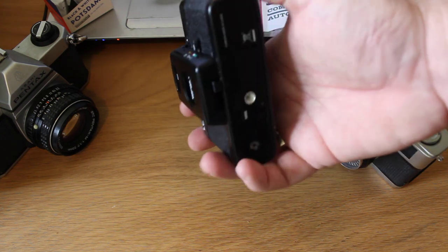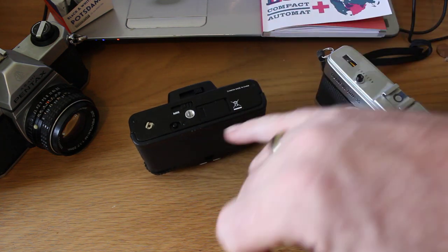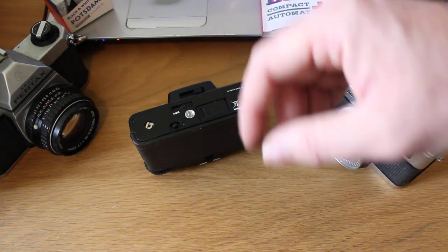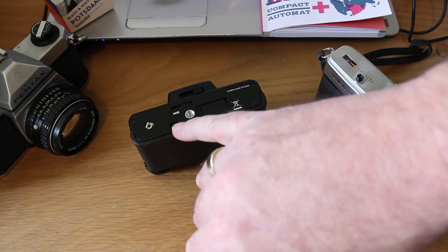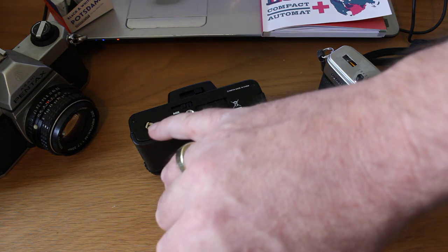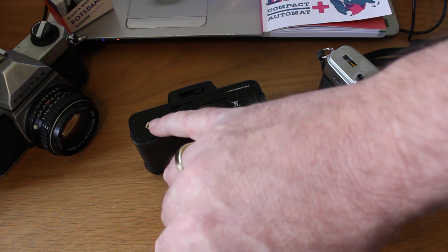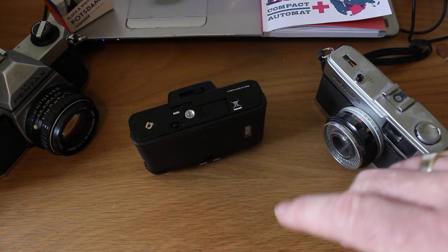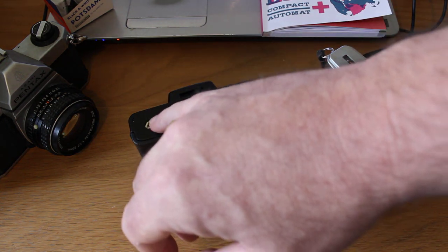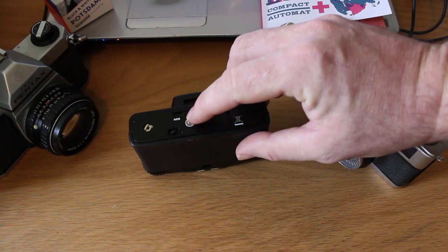There's a little window to tell us what frame we're on. On the bottom of the camera: there's a battery compartment that takes button cell batteries for the auto exposure; a film rewind button for when you reach the end of the film; and what looks like a power winder adapter — that's normally where you attach something to wind the film on quickly, though I'm not certain if Lomography make one for the LCA.